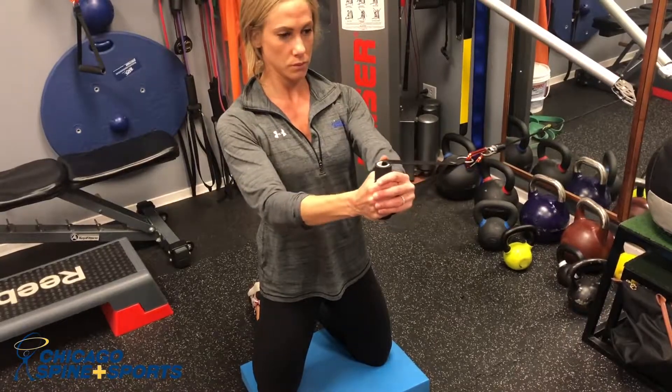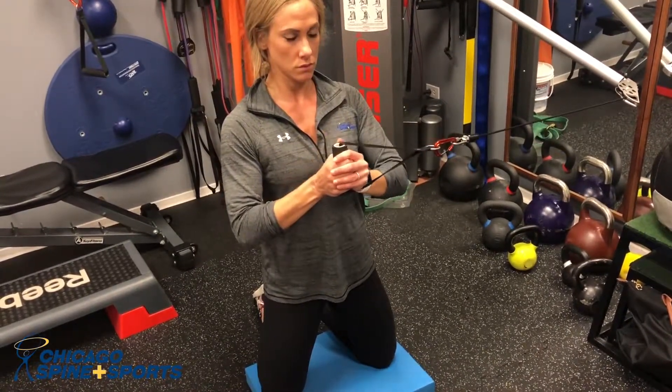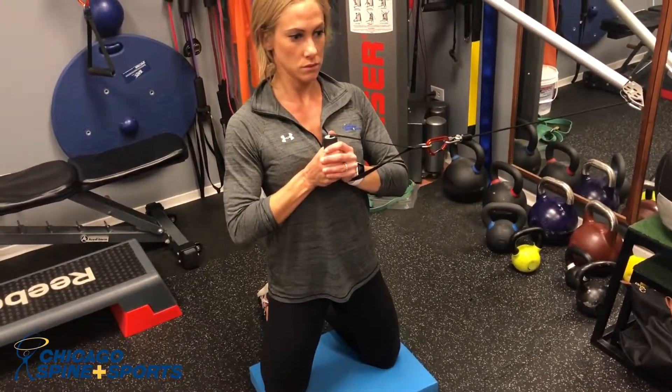Our goal isn't so much the reps, but doing sets of 30 seconds of effort. We can go slow versus fast — all we're doing is pushing straight out.